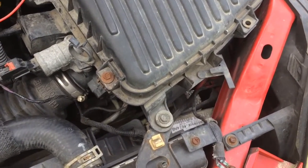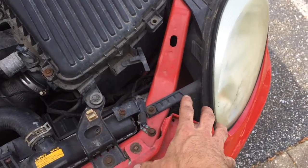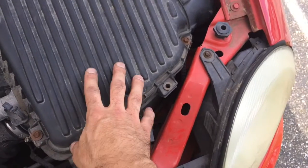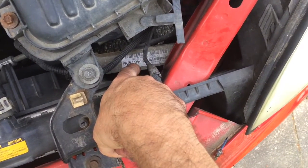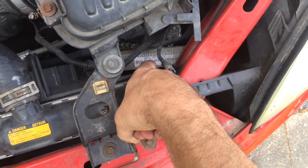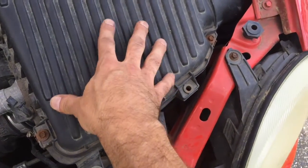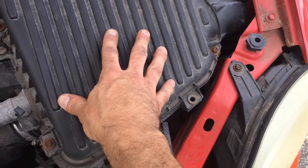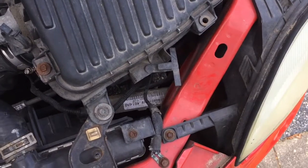The location of the computer is actually right in the front side here. This is the driver's side front. Here you have your air filter canister right in front of it with the barcode on it — that's your computer. So it's fairly easy to get to and easy to remove. You just have to remove the air filter canister and that way you have clear access to it.